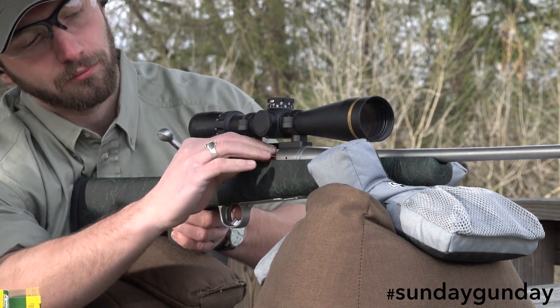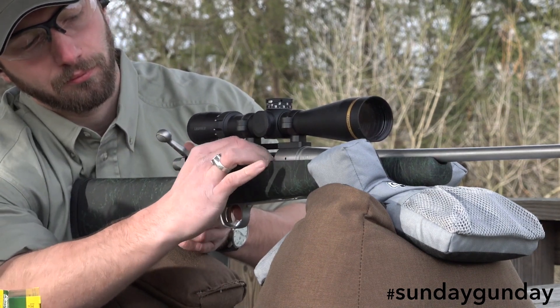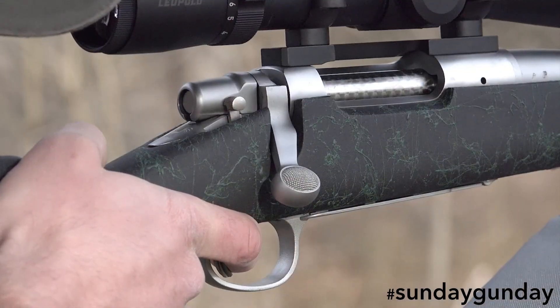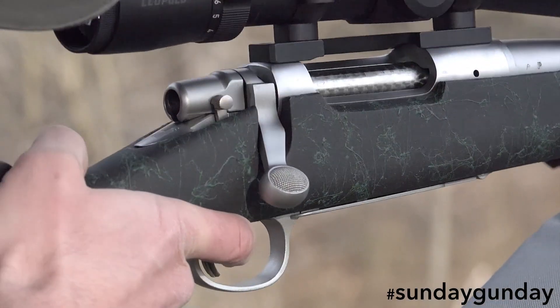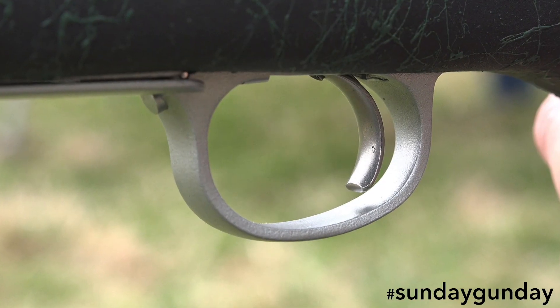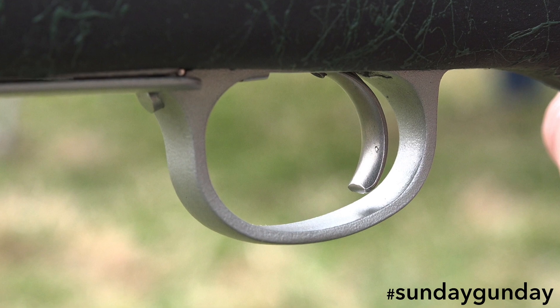Using smaller cartridges also allows magazine capacity to increase. This particular Model 7 holds four rounds. Cradling the barreled action is a synthetic HS Precision stock with a lightweight aluminum bedding block. The trigger, contained in the stock, is Remington's own adjustable X-Mark Pro.